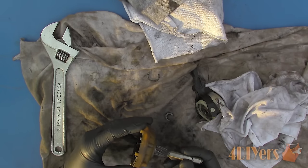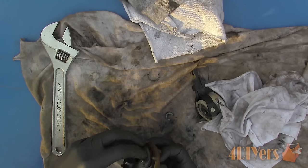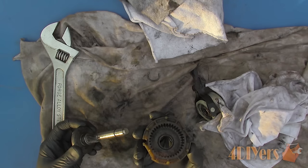Clean up everything using a degreaser. There will be a bushing inside the case so inspect that for any damage and replace if necessary.